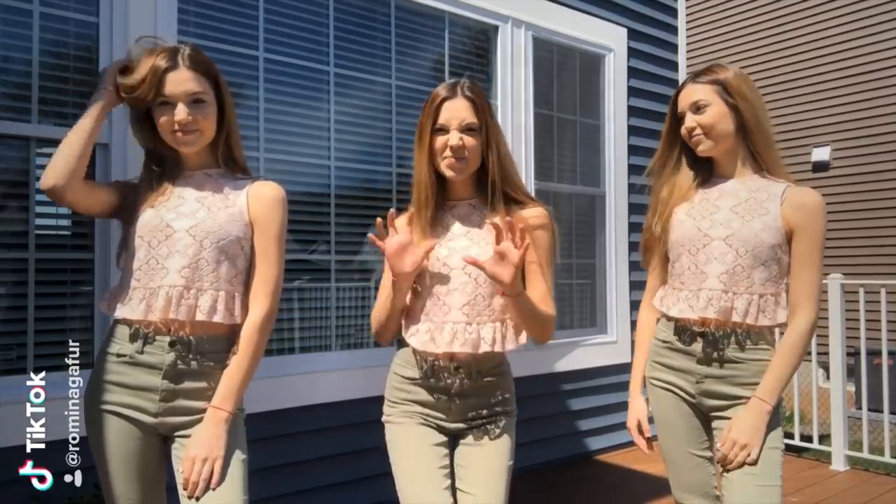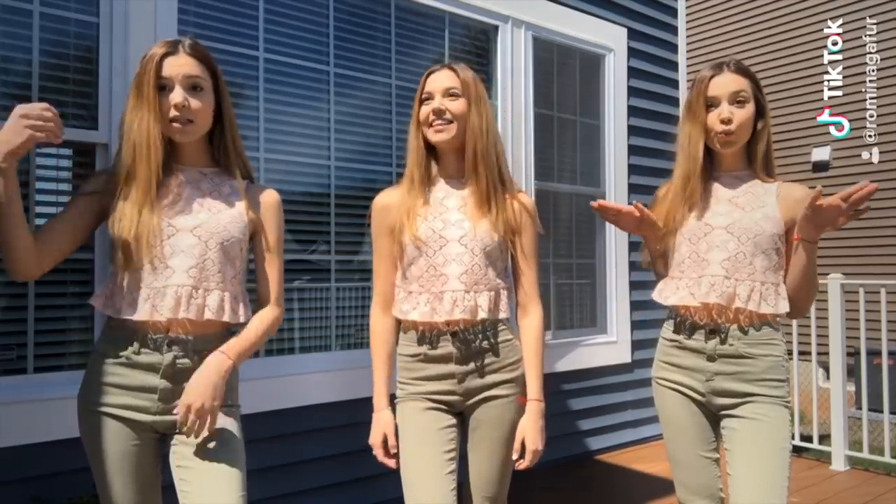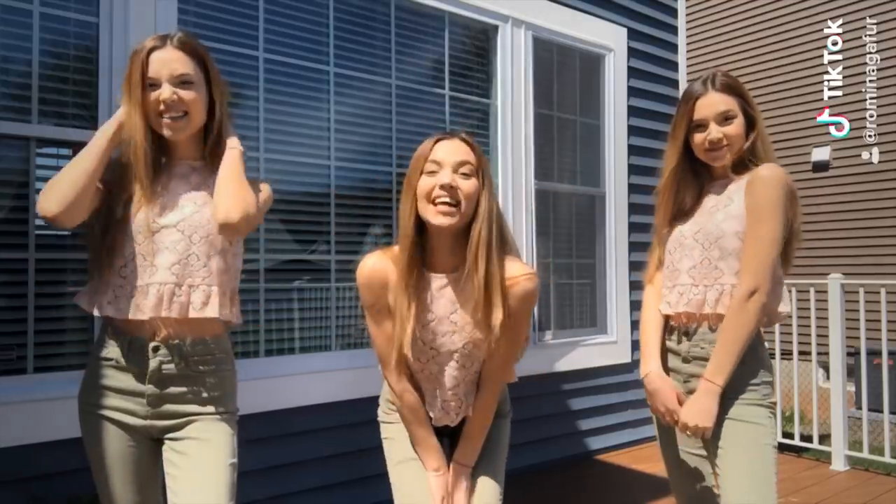And there you go! Now let's see how the video turned out. So this is the end of the video — I hope you liked it and learned how to do the triple clone transition. If you did, make sure you give it a thumbs up and share it with your friends. If you subscribed and turned on the bell, go to the comments and comment 'done,' and put your TikTok username so I can shout you out in my next video. Thank you so much for watching and I'll see you in my next one. Bye!